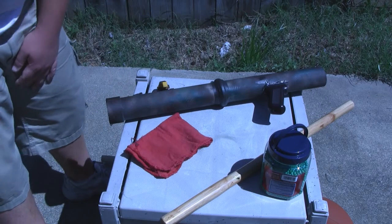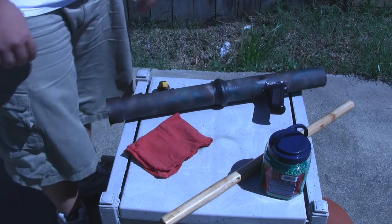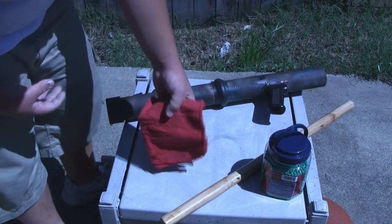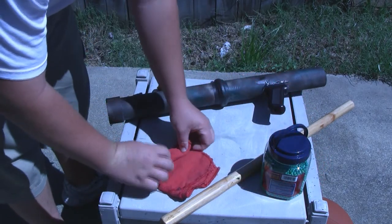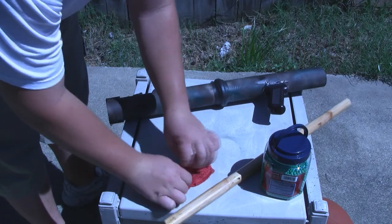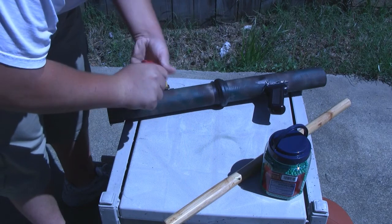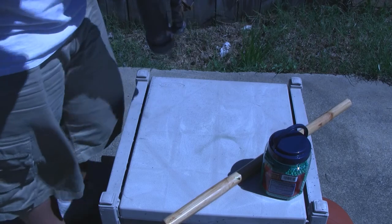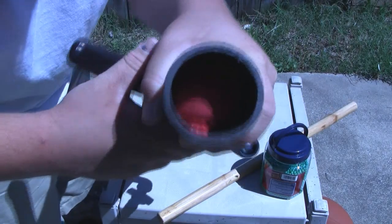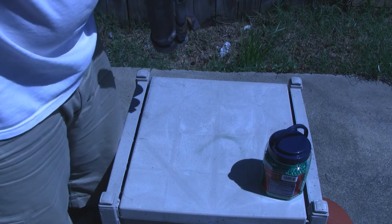Today we're going to be shooting — I'm going to guess about four to five hundred BBs. We're going to be using a dead rag as a plunger, just going to roll that up and it goes right down the barrel — pretty much a tight fit. I just fold it in half, roll it up, and fold it in half again. As you can see, it's a decently tight fit. I'll maybe see two or three BBs get thrown around it.